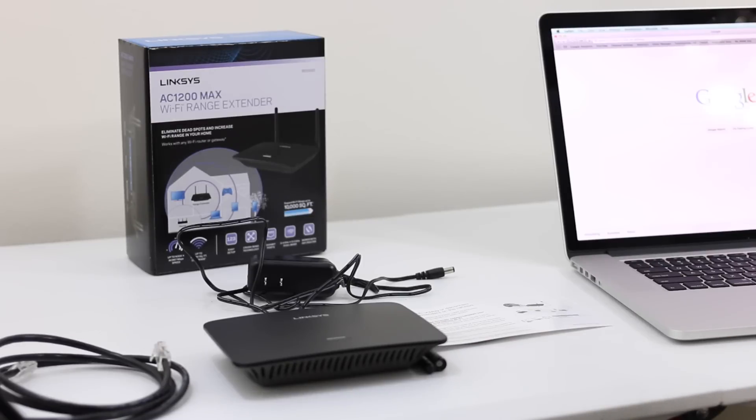A lot of you guys probably have a wireless network in your home right now, and some of you may not get the best signal in all parts of your home. A few weeks ago — maybe a month or so — I did a first look and first impressions of the Linksys AC1200 Max Wi-Fi range extender. It provides coverage up to 10,000 square feet, eliminates dead spots, and increases your Wi-Fi range. Available on the 2.4 and 5GHz bands, it supports the latest 802.11ac. It will work with any Wi-Fi router or gateway, so I decided to bring you a how-to on extending your network.